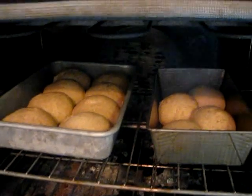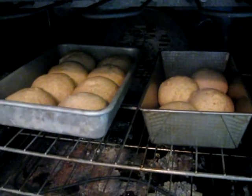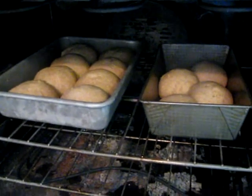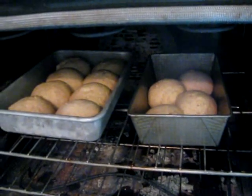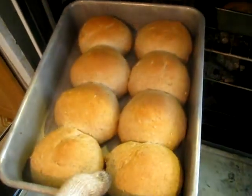And of course you can't have a decent hamburger without homemade whole wheat buns. They've got a little bit of smoky bacon fat in them and I can smell it. Oh wow, look at those buns. Oh man they smell good.